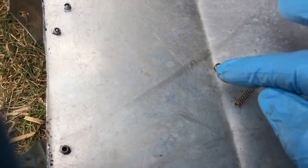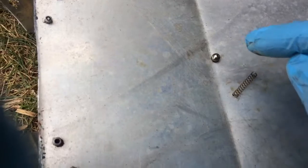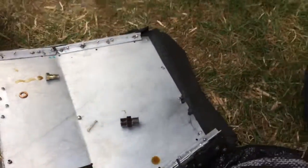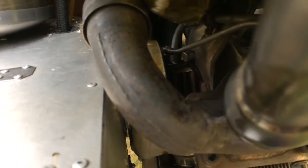Here's the spring and the ball — the pressure spring and the ball. They serve as a check valve. It's screwed into the top of the turbo, which is difficult to see from here.